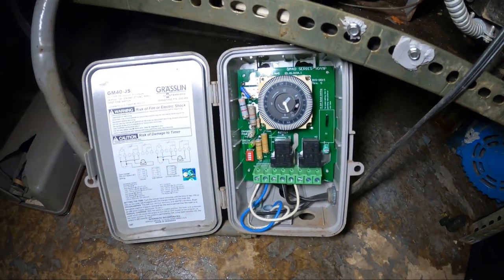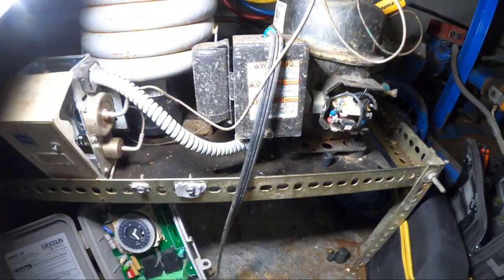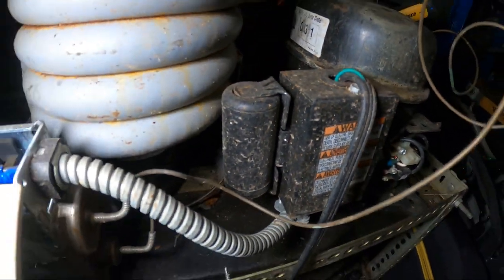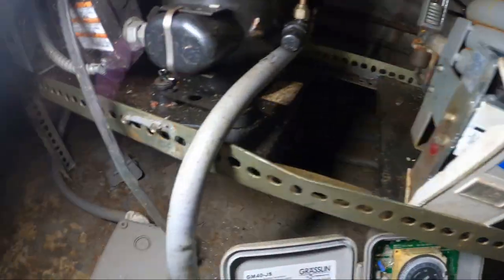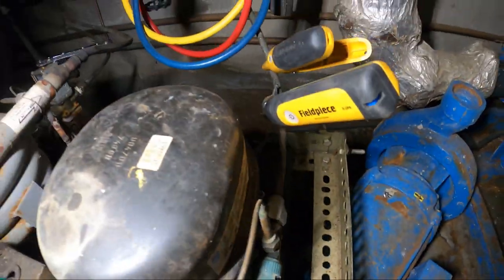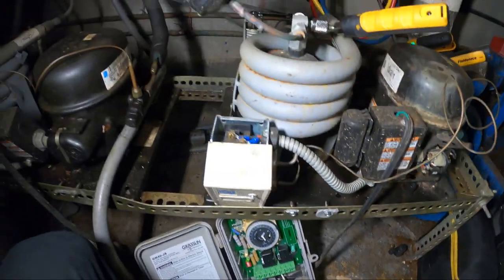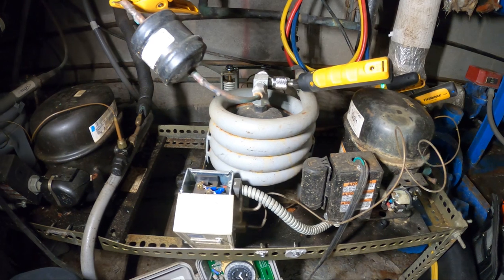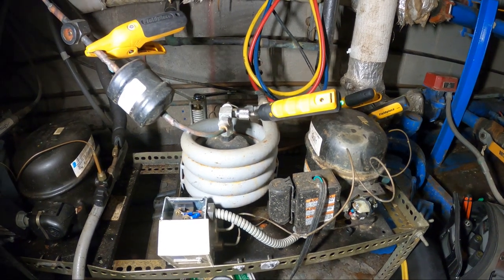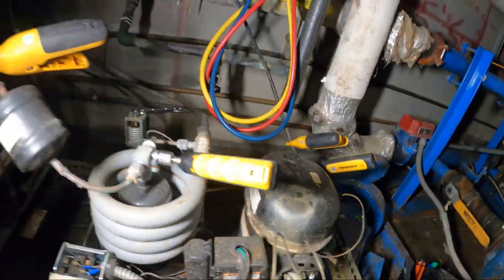There are a couple of things I'll recommend. Definitely mount this control and possibly change it at this point, along with the other one. The wiring has got to go — what's feeding the control needs to be replaced with BX and BX connectors, not a piece of extension cord. Same thing for this one — that's got to go. We should also give this thing a cleaning; it's just in bad shape. Let's get these things off the floor where there's constant water. The unit could use some maintenance — check the blower and things like that. If anyone found this video interesting or helpful, please drop a like, comment, and subscribe. I'll catch you all next time.